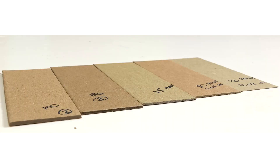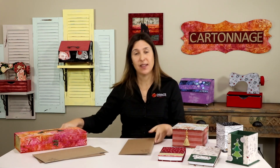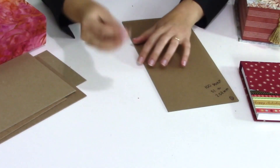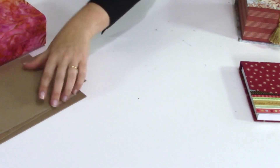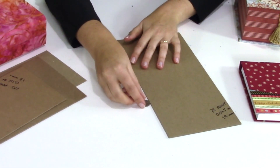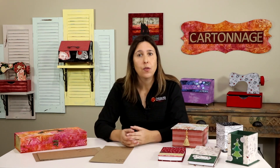I use 100-point chipboard in all my boxes and projects. That's 0.1 inch, or 2.54 millimeters. Seeing them together they may look the same, but the final result will be completely different — mainly for boxes. One way to check thickness at home is by comparing with dimes: 100 point equals two dimes stacked together, and 75 point is between one and two dimes. The links to find these chipboard options online will be in the description of this video.